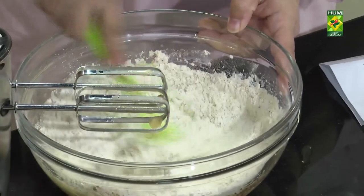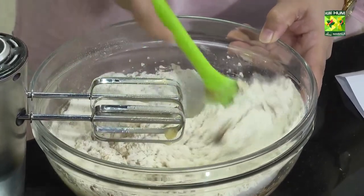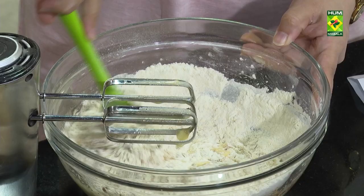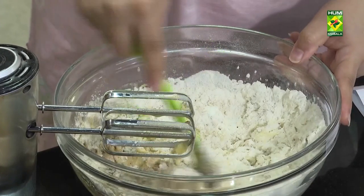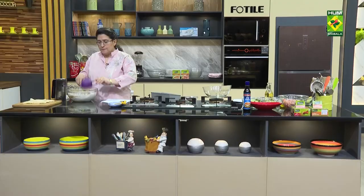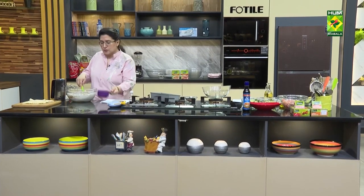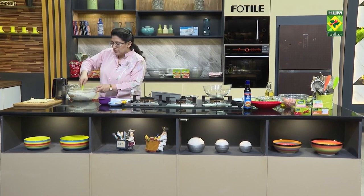Banana cake, banana bread, banana muffins — you don't need to mix it in the batter. Now, when you mix it well, I will add the butter in it.